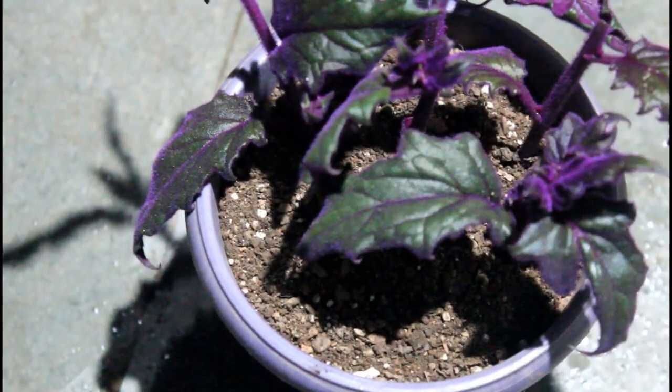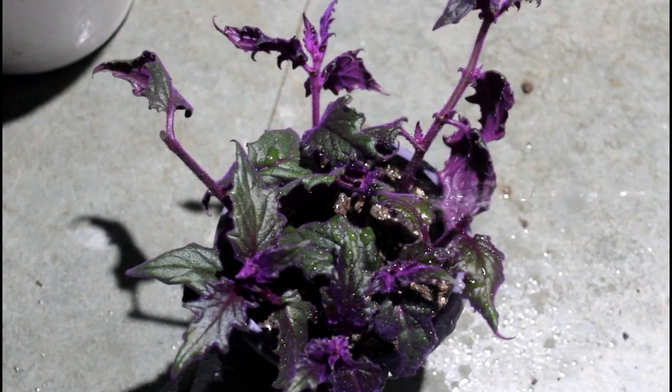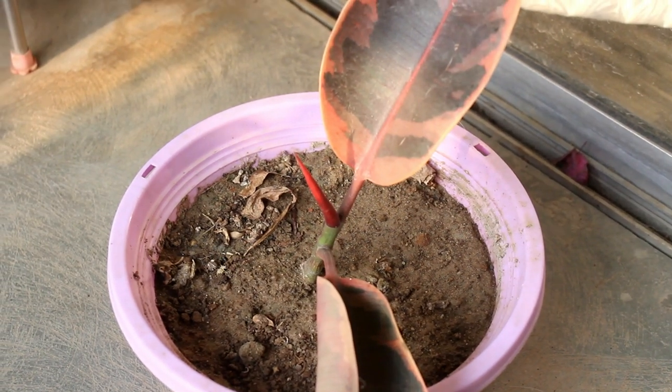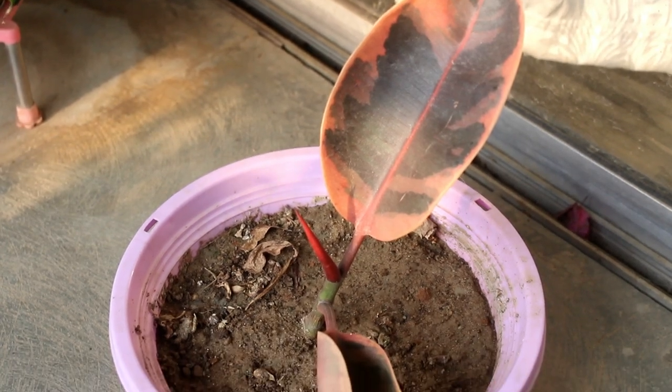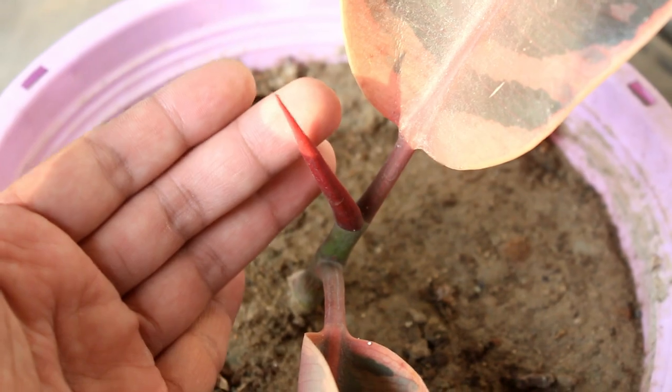The second important thing is it's also the best time to divide or propagate our indoor plants. Not only for indoor plants but for outdoor plants as well — it's the best time to propagate. You can take cuttings of any indoor plants and also divide many of them. Let me show you one example.